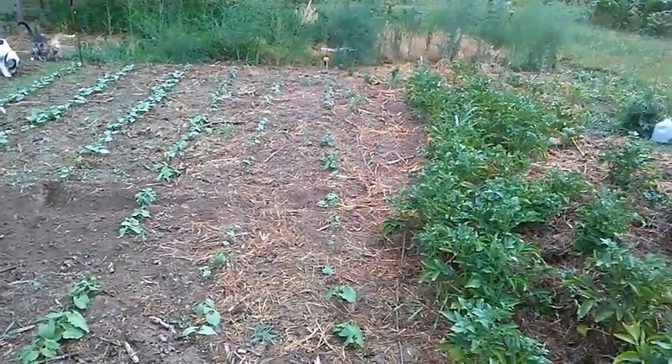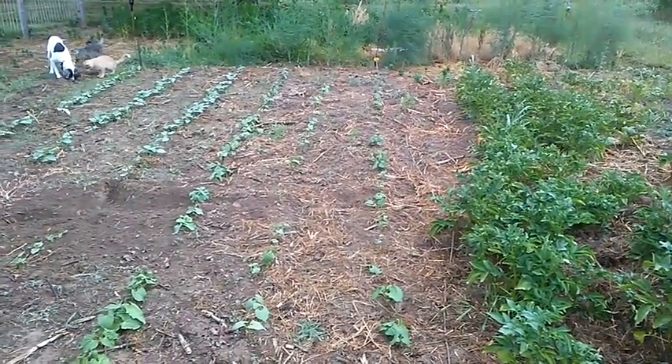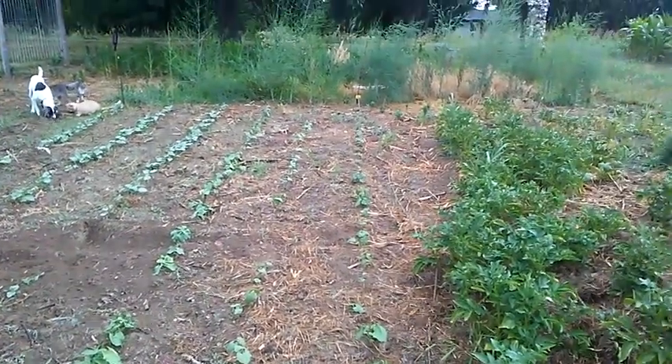And the asparagus — I don't remember where it was last time I did this, but I've stopped picking it now, so it's going up into bushes.